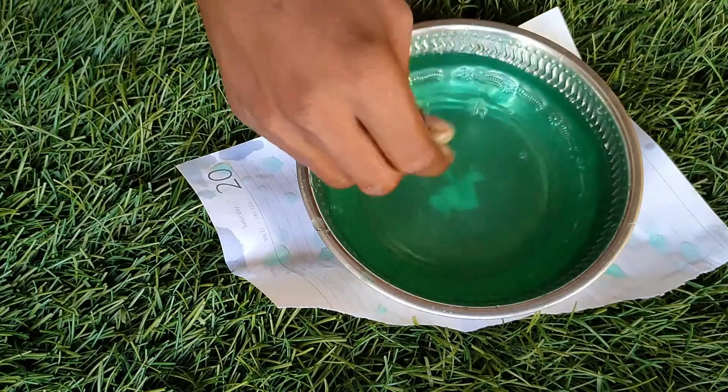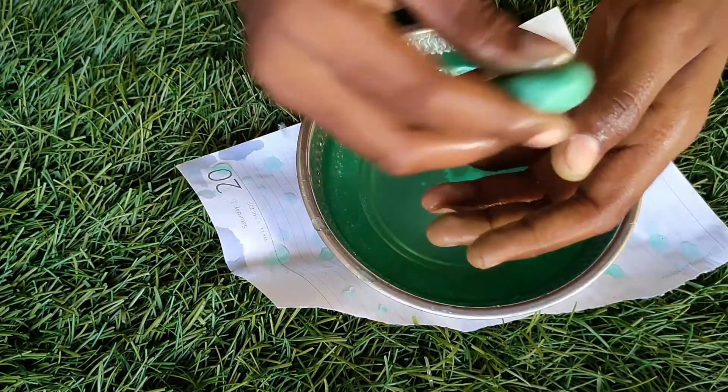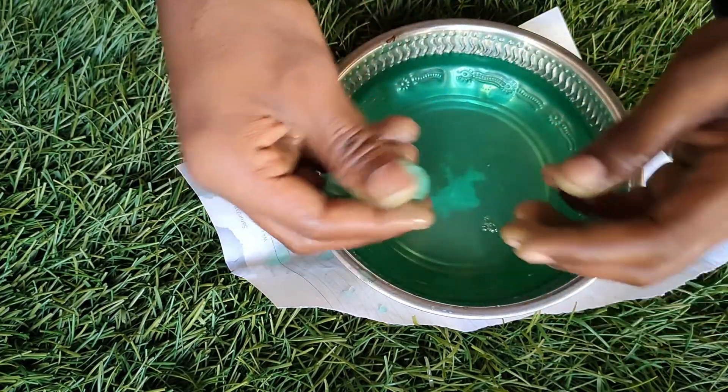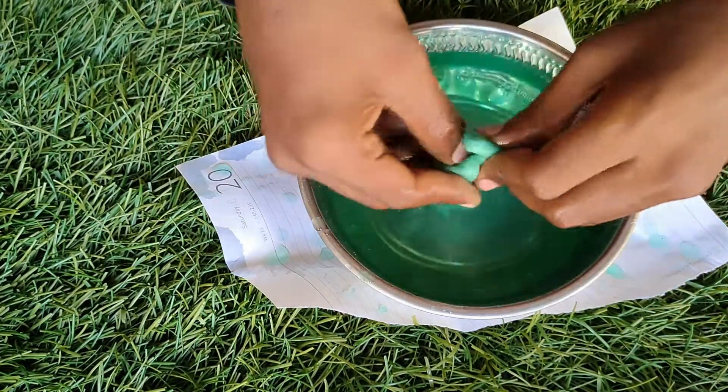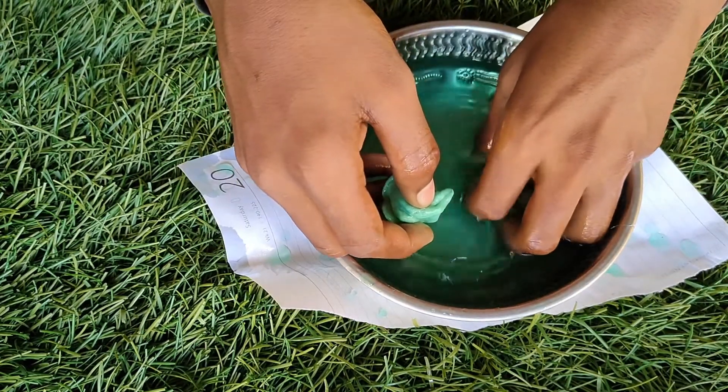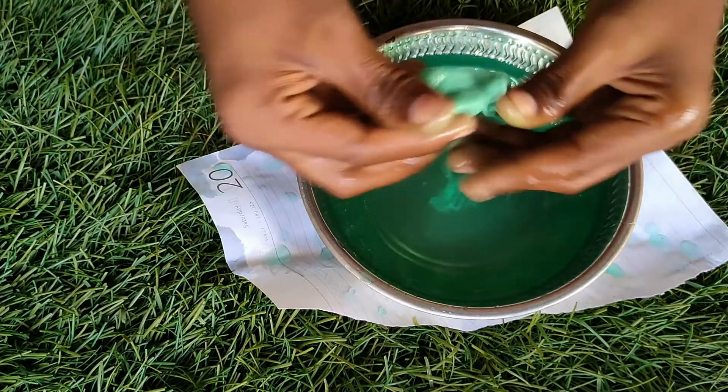We put the slime on the other side. This is the other side. You can see the slime on the other side — this is the same thing. We will put it on the other side. I am going to put it on the top of the board.